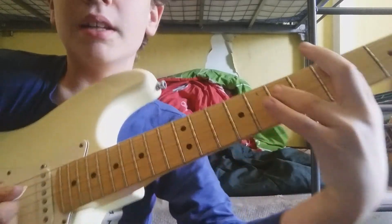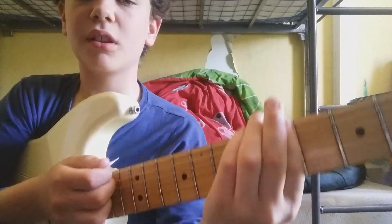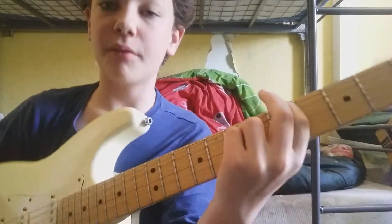And then move up one string for both of your fingers — so fifth fret on the E string, seventh fret on the A string, and do the same thing.